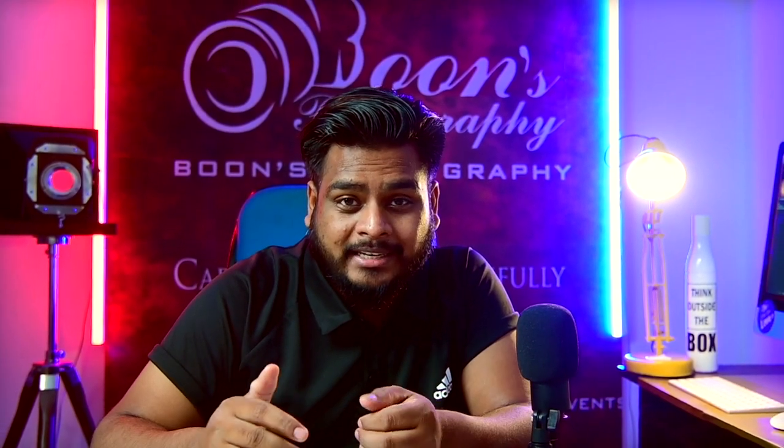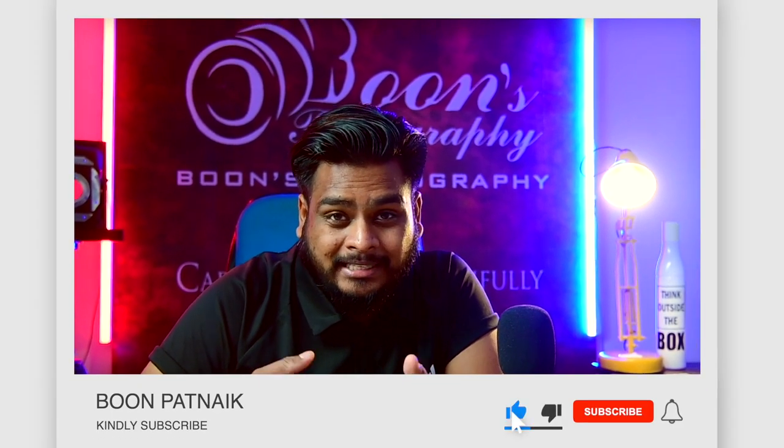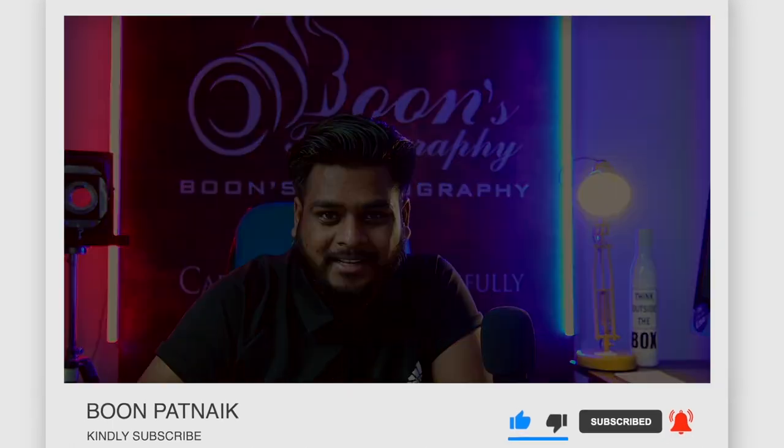That's it guys! This was all about how to set up a very cheap overhead rig for flat lay photos and videos. Let me know in the comments if you are going to try it yourself, and please subscribe to my channel so that I will keep posting videos like this. Thank you so much, have a wonderful day!